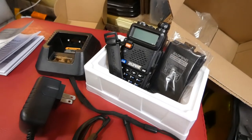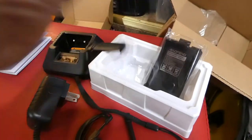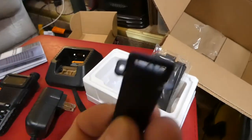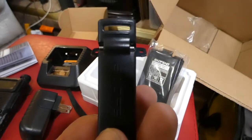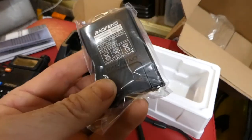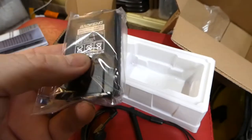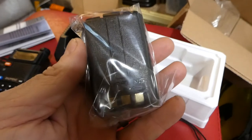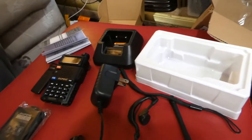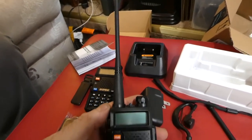In the box you get a radio, a battery, and a clip that screws into the back — you can see the two screws here. You can put the clip on and wear it on your side. There's also a base charger. It's a pretty good sized battery and the reviews say it holds a long charge, which ours has so far. This is our second radio. Here's the one we already put together — it has the short antenna, but we have two longer antennas coming in the mail.